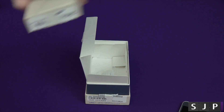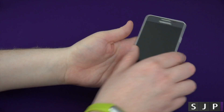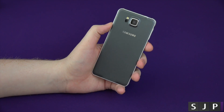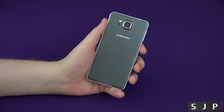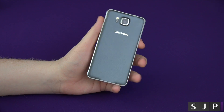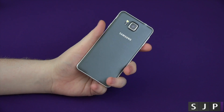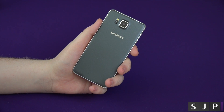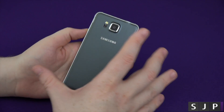So we'll just take the accessories to the side, and here is the star of the show — yes, the Galaxy Alpha. I've had it out of the box for an hour or two, maybe three, and I've played around with it. I absolutely love it. The build quality is on par with anything else that's out there. So we'll take you around the device itself.